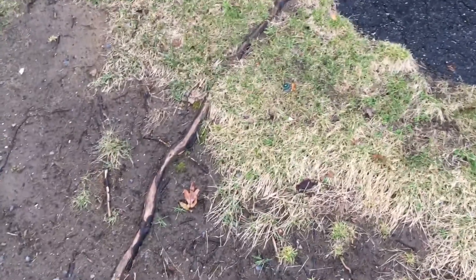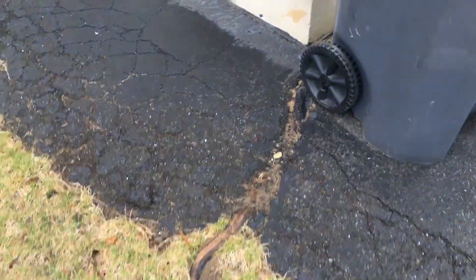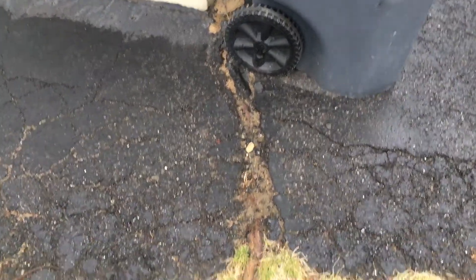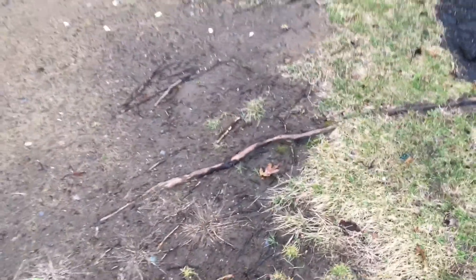Here's something to take a look at — the root. It's pushing up the blacktop. Got to address that. Going to have to cut that root out and take care of it so it doesn't wreck any more of the blacktop. But this driveway is probably going to be getting redone here this season, I'm sure.